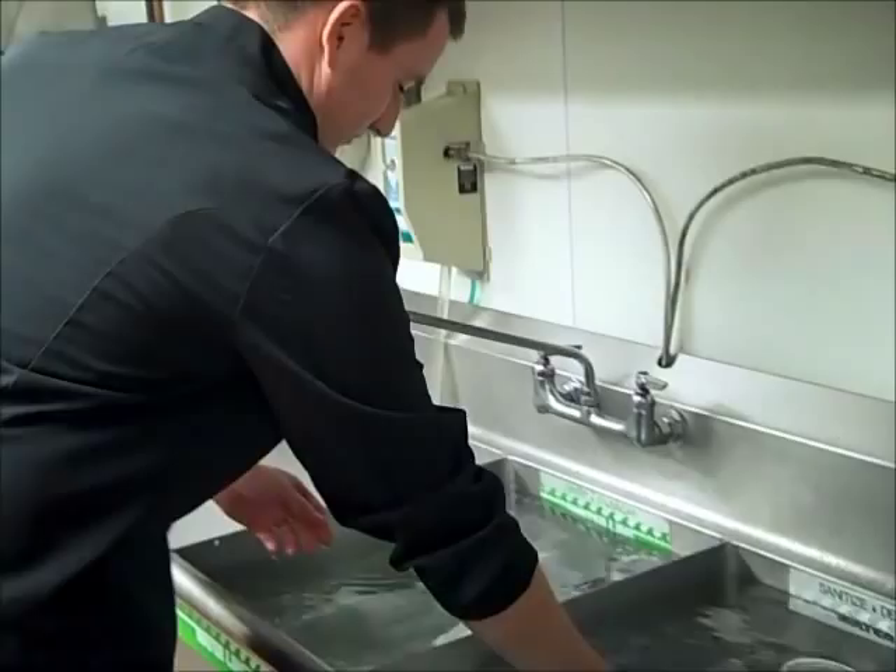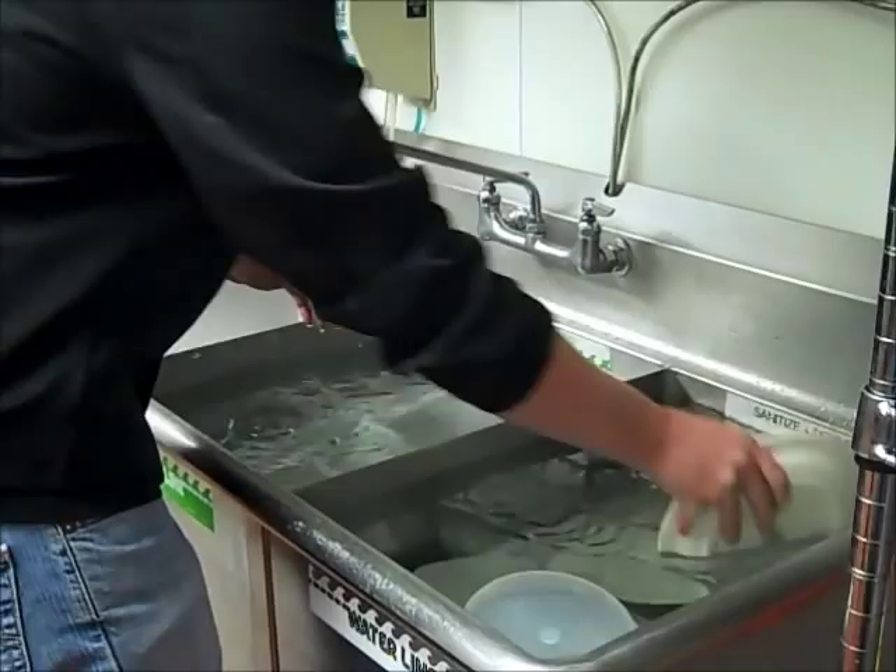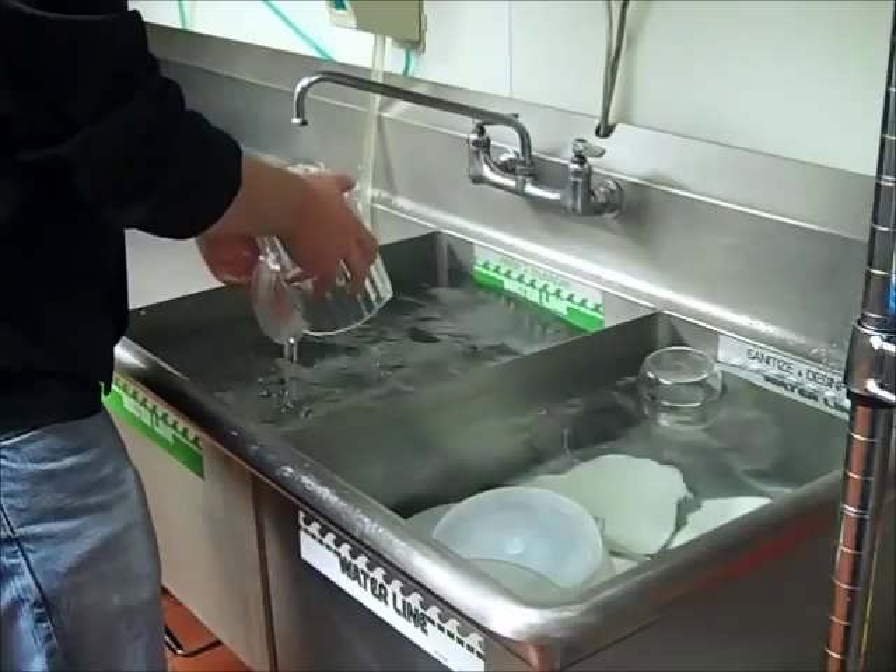When sanitizing in a third sink, there are two ways to do this: either by immersing a clean object in a specific concentration of sanitizing solution for a certain amount of time, or by rinsing, swabbing, or spraying the object with a specific concentration of sanitizing solution.